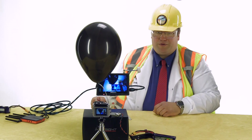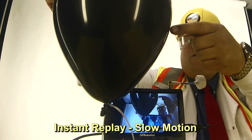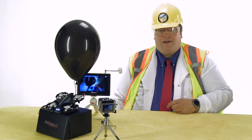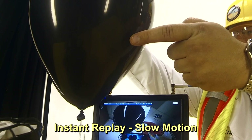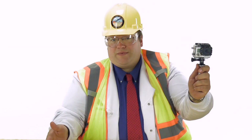We repeat the test in high speed mode and are unable to detect any latency at all from the ProSight. For our last test, we're going to compare our analog FPV system to the ProSight by popping a balloon and watching it back in high speed. As you can see by the high speed video, there is very little difference in latency between the digital system and the analog one.